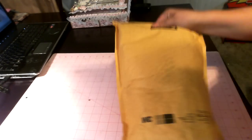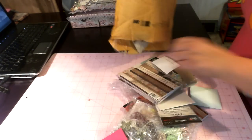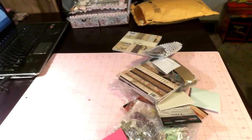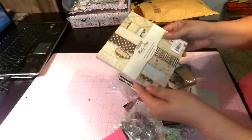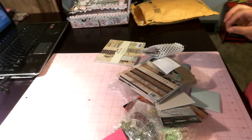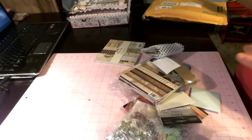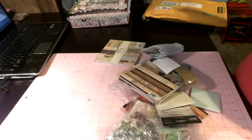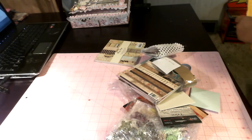I want to share some goodies with you today. I just opened it. First, let me say all of this stuff is from Arcana and she owns Crafty City. So if you guys haven't checked her out, stop by — it's craftycity.com.